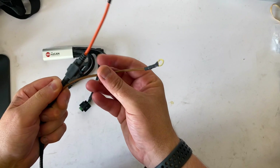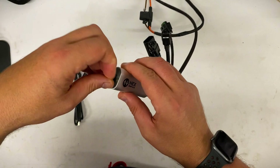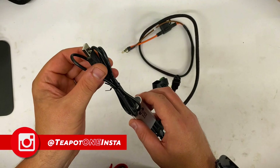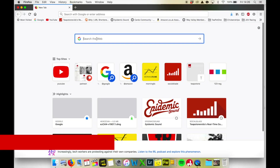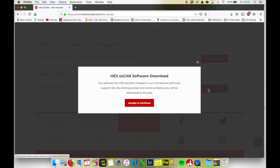The Hex Easy Can itself comes with 4 outputs of varying ratings, the male and female cables to connect to the CAN bus system on the bike, and the power cable which connects to your bike's battery. First off, you'll need to update the Hex Easy Can to the latest software. Here's the port on the back of the Easy Can — connect that straight to the cable and connect the other end to your computer. Then go to the Hex Easy Can website, scroll down to the software for either Windows or Mac, download and install it. Once installed, start the software, connect the Hex Easy Can, and update as directed.